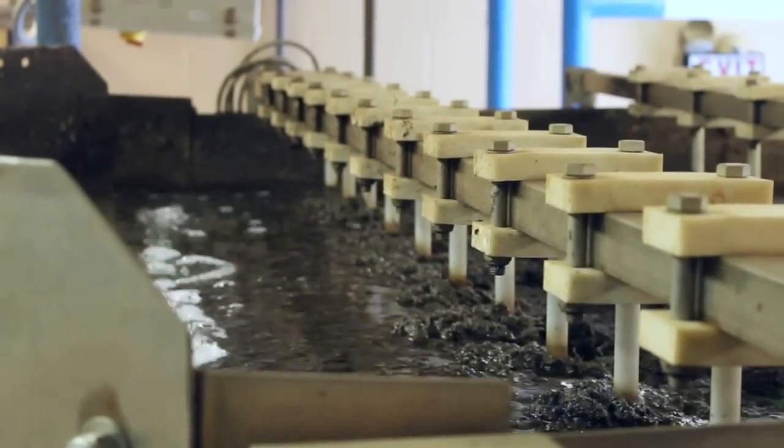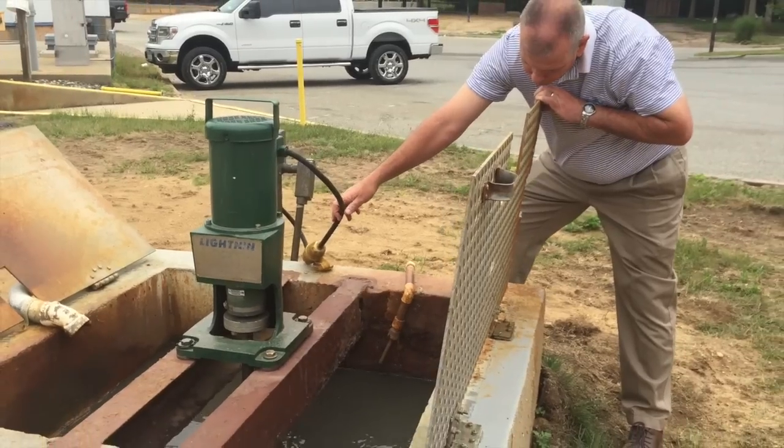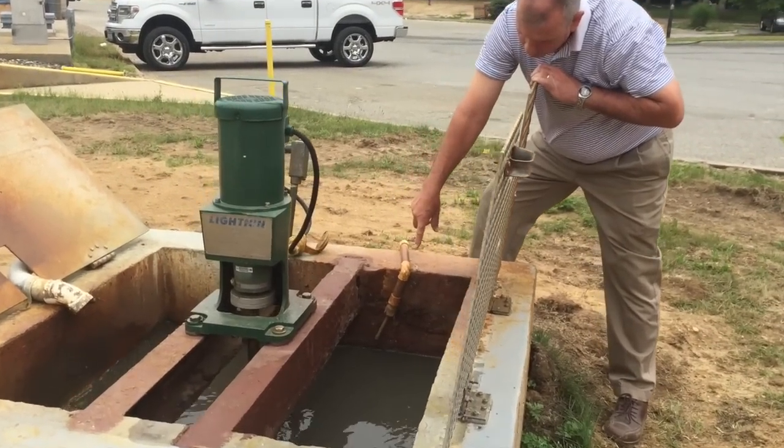Ever wonder where your poop ends up? We took a tour of the Riverhead Sewage Treatment Plant with Sewer District Superintendent Michael Reichel to find out.